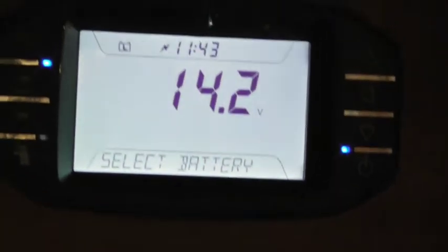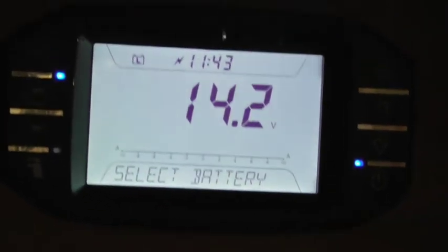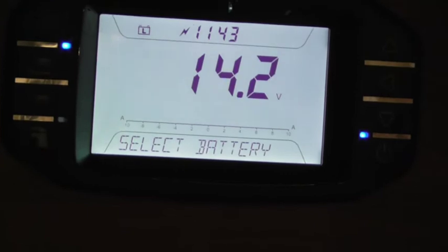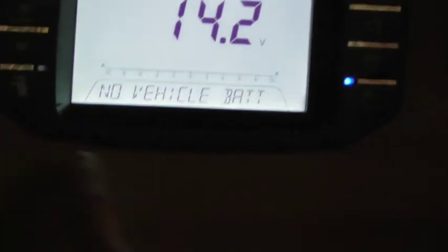Next one - select battery. If your car was still attached on site, when you're pitched up and you had the car actually attached, you could draw power from the 12 volt off the car if you wanted to. Especially these nice new cars - they've got lots of electronic things on. If you try and select it, it's not going to let you because it says no vehicle there.